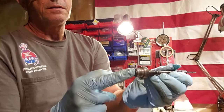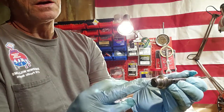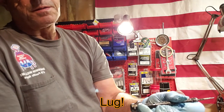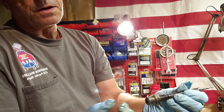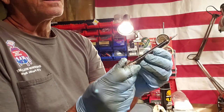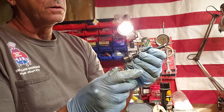So while I've got this apart, I'm going to clean it all up. Now, the bolt on a 722 is not like a Remington 700. You can push this lip back, this knob, and stick a coin in there and unscrew it. This one here doesn't have that little slit like the Remington 700 has, so this is going to have to use a different approach, and I'll show you how when I get to it.